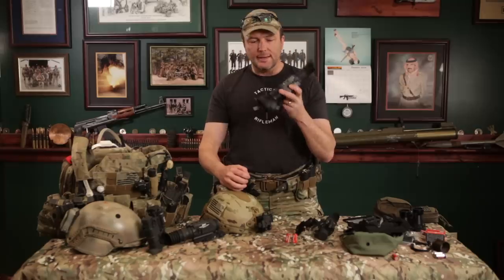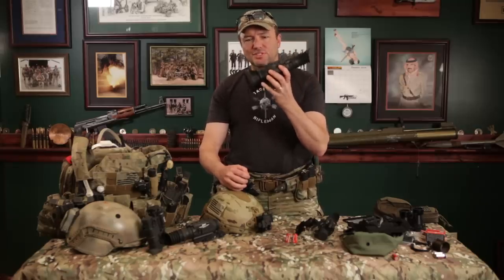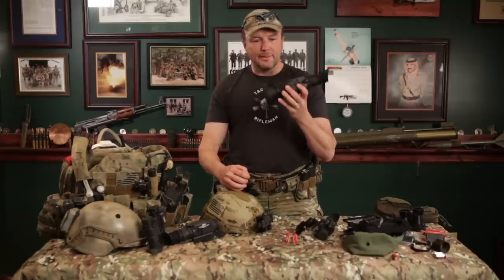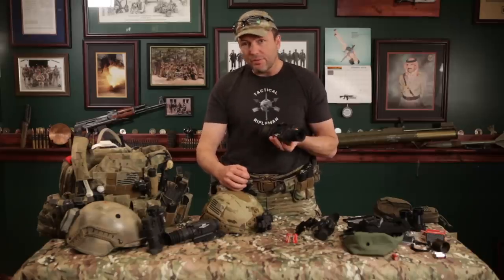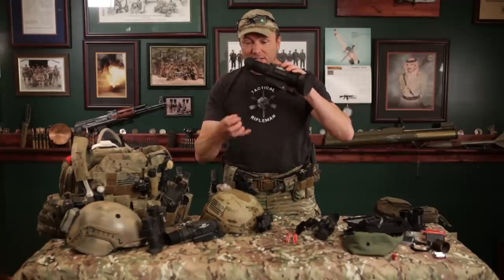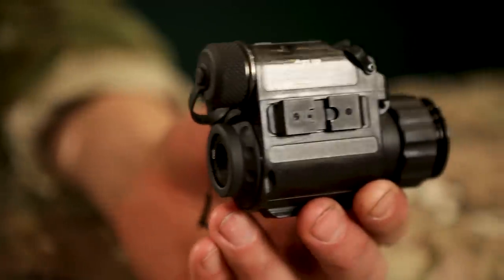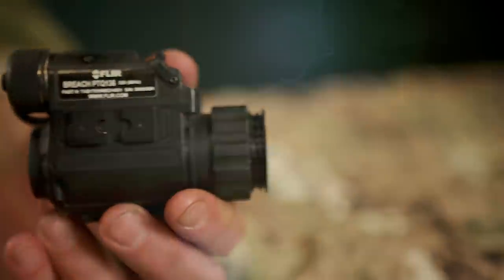Alright, gents, Carl here with Tactical Rifleman. You know I love night vision, you know I love hunting with thermals. This is the FLIR Thermo Sight Pro — this thing's awesome. Thermals are cool, but it's a little big. Check out the size of this one. Look how small this thing is. This is also made by FLIR. This is called the Breach.